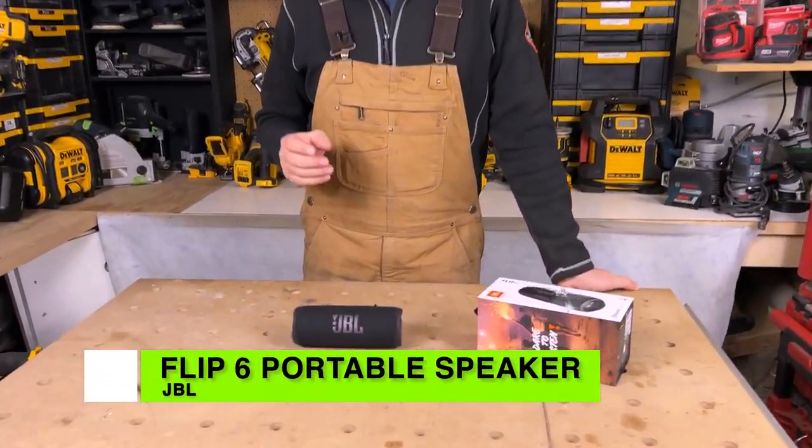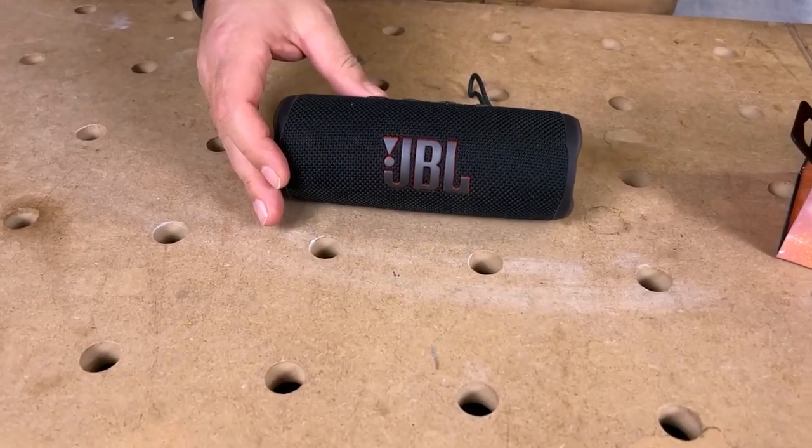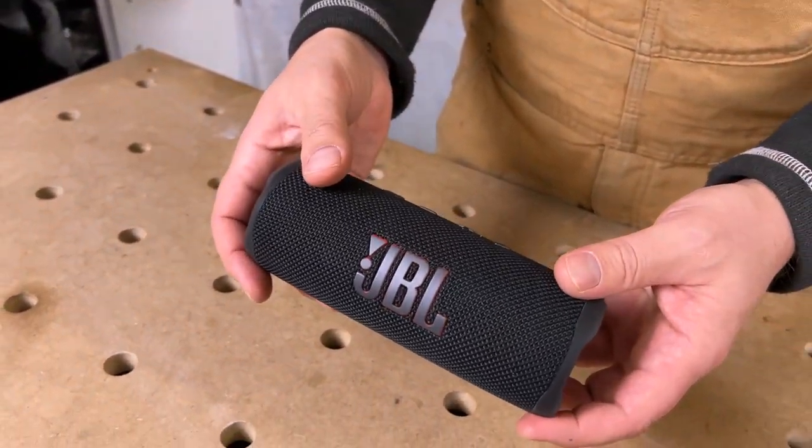Today we're gonna take a look at a speaker that I absolutely love — this is JBL's Flip 6. This is a great speaker, especially if you're going to the beach or if you're outside a lot. This thing is waterproof, dustproof, and shockproof. It's quite an amazing little speaker.